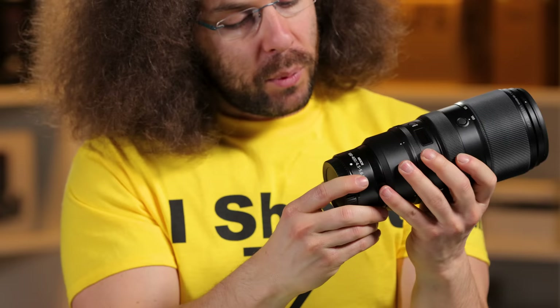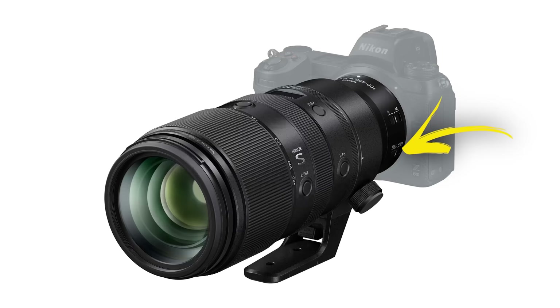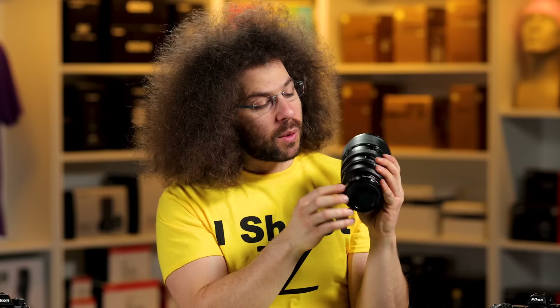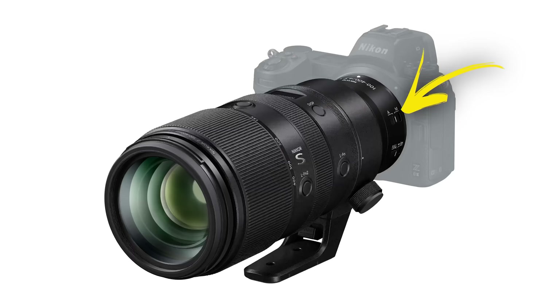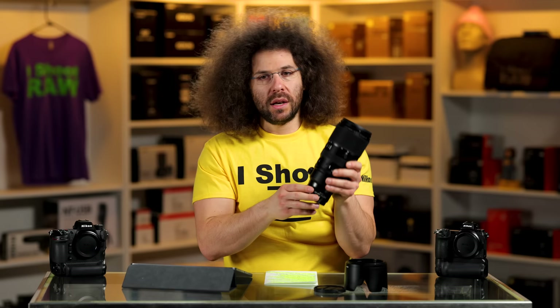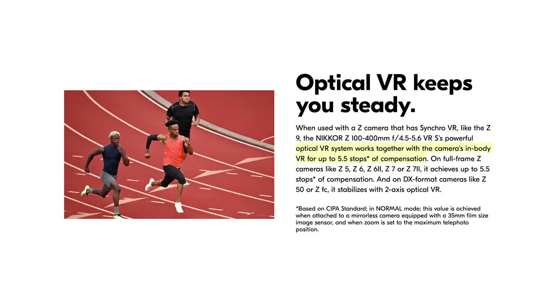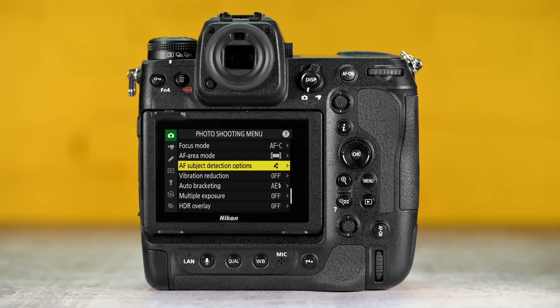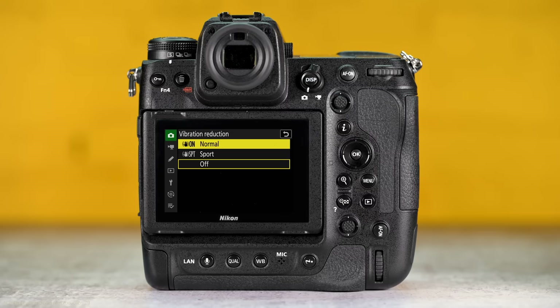There are a couple of switches: full focus range and a limit to 3 meters, plus auto to manual. There's not a lot of times you're going to be manually focusing — if you're shooting sports, you'll obviously be using autofocus. This lens has 5.5 stops of image stabilization when paired with cameras that have VR built in. There's no switch on the outside to deactivate it, so you have to do that from the menu. I just leave it on all the time.